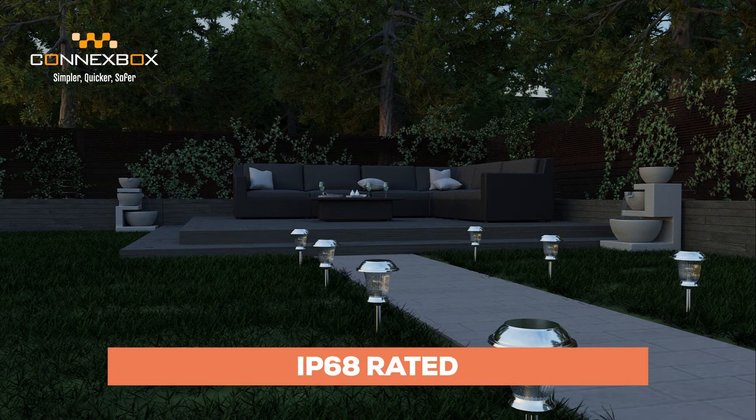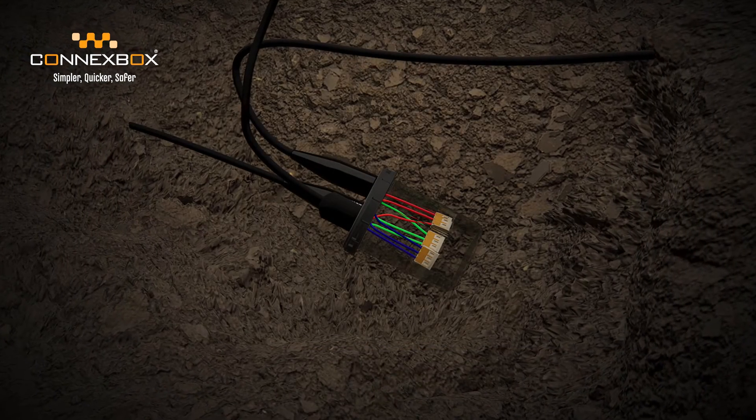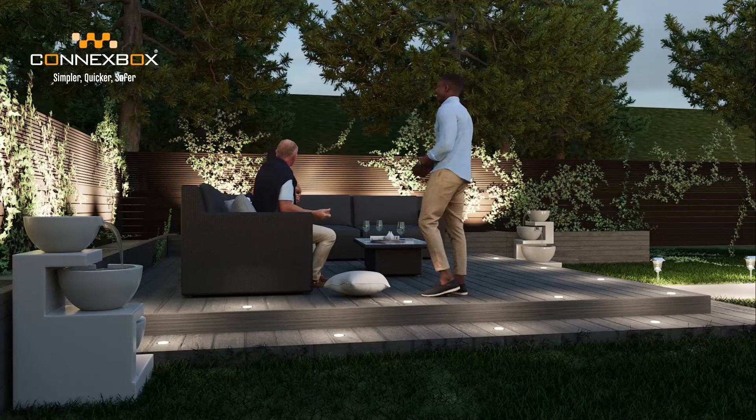IP68 rated, the WAGOBOX capsule reliably protects your electrical terminals from the most testing environments, including both burial and liquid submersion.